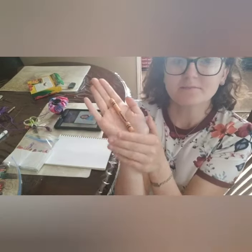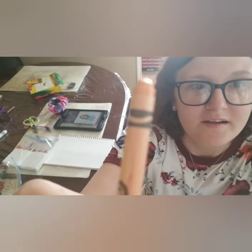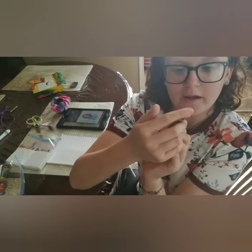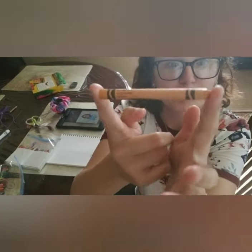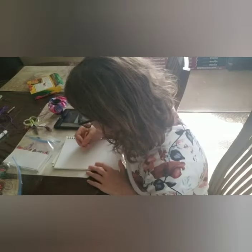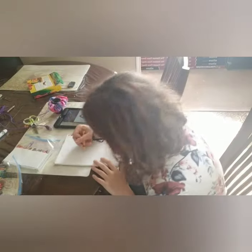I'm using this color called apricot. I just have to start drawing a little face and I'll be back once I'm done.